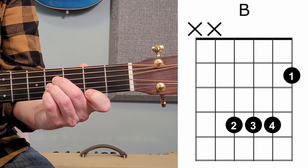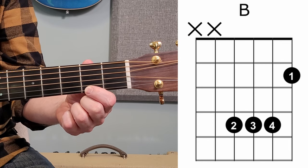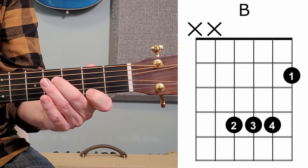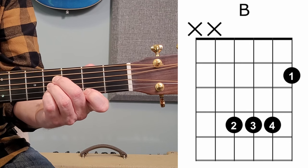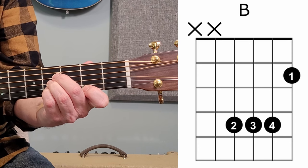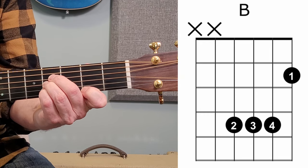Up next is our B chord. My first finger goes on the first string at the second fret, my second finger on the fourth string at the fourth fret, my third finger on the third string at the fourth fret, and my pinky on the second string at the fourth fret. Don't play the sixth or fifth string. All right, the F is nice and clear and the B is a piece of cake — see you next time. Probably not, right? Let's break these down and hopefully I can help you on your road to making these nice and clear and easy to play.